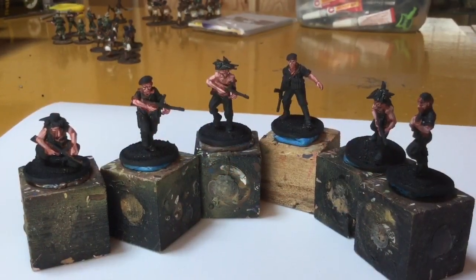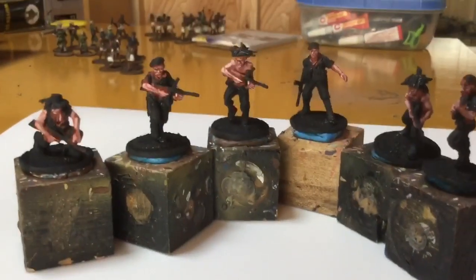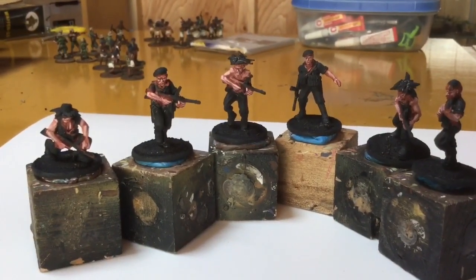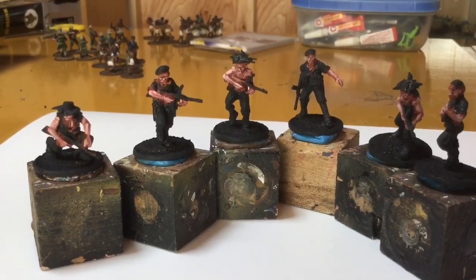Hey guys, it's James here from JBC Paints. This is the last time I'll be making a video in this room. As you can see, it's changed quite a bit. The flag's still there, the cat's gone. I don't know when I'll be able to put up another video, so I thought I'd get this out there as fast as I could.